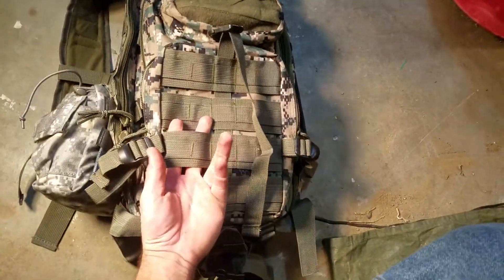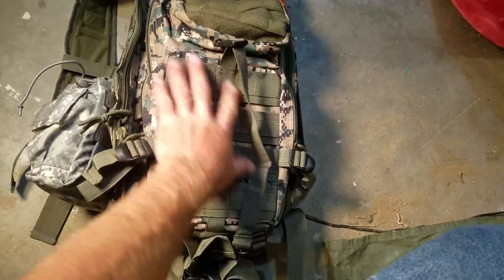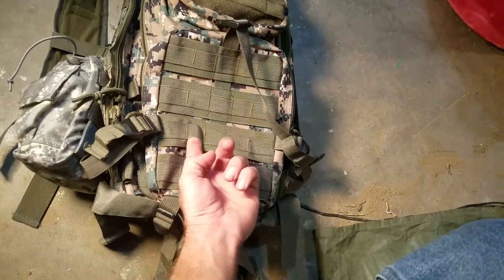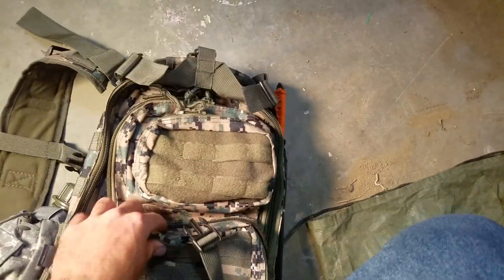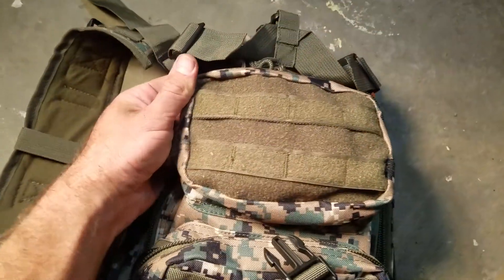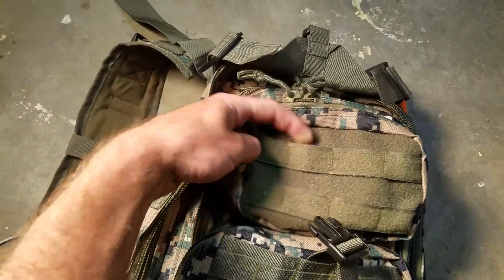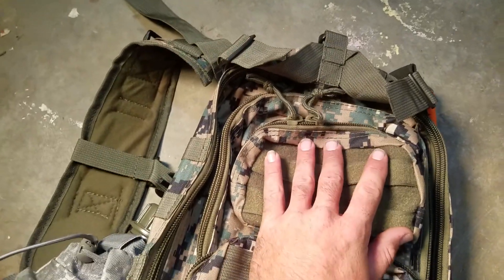It does have the bigger MOLLE webbing on the front all through there, and then if you need it, it also has the smaller regular MOLLE webbing on it. This pouch up here is all velcro — it does have the MOLLE straps but it's just velcro, so you can put patches, name tapes, whatever you want on there.